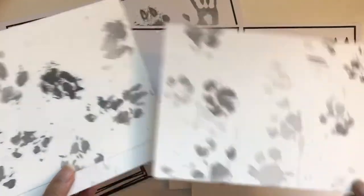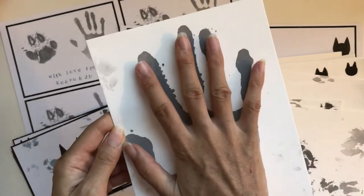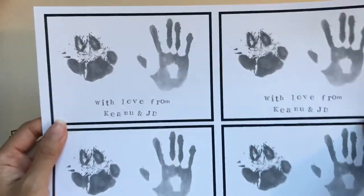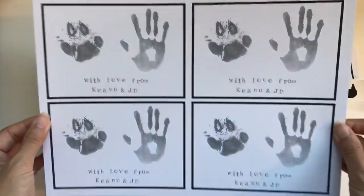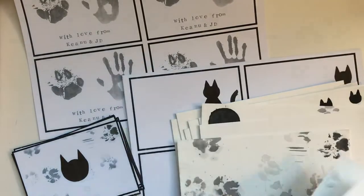I would dip his paws and dip them onto the paper. This one he created himself — he just walked all over it. This other one I used his paw as a paw print stamp. We had some fun painting together, and you should have seen my floor — there were footprints everywhere! I also did one of my hand so I could make a card that says 'With love from Keanu and JD.'